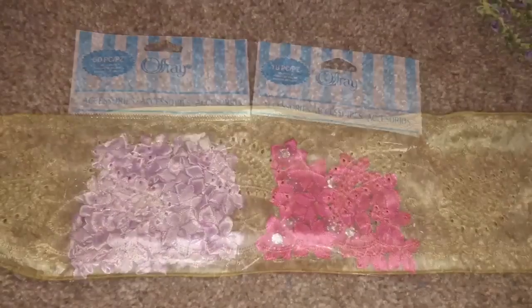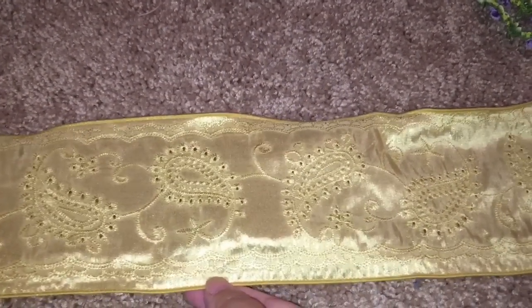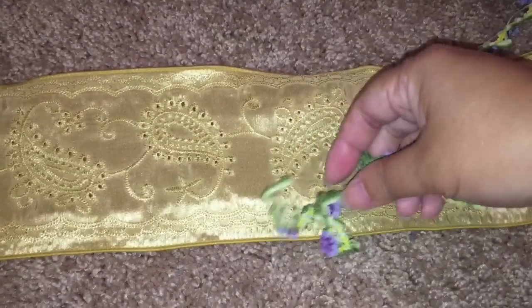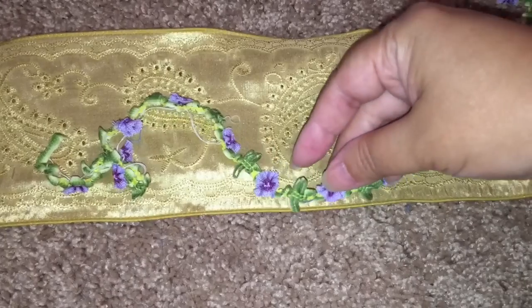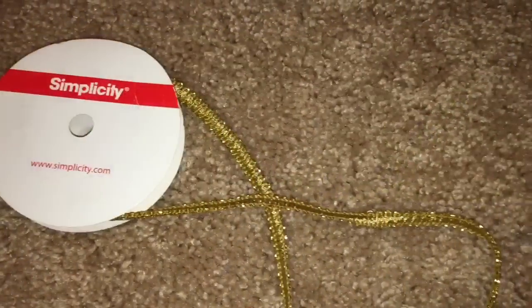One bag contains 50 lavender flowers and the other 18 fuchsia flowers. Then I really like this very thick ribbon that they sell by the yard, and I also like this vine of flowers that look to me like lavender morning glories — they sold that by the yard too.